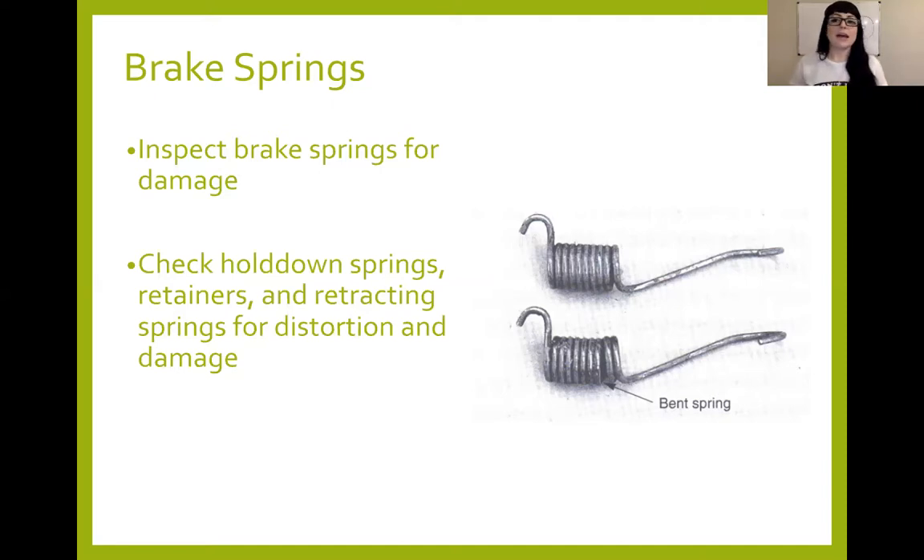I am guilty myself of using pliers or diagonal cutters, which is not good at all on these springs. If you're using the wrong tools, you may damage the springs and the customer will need to buy a new kit. So rather than do that, make sure you're using the correct spring tools — spring removal or installation tools to put them back on.